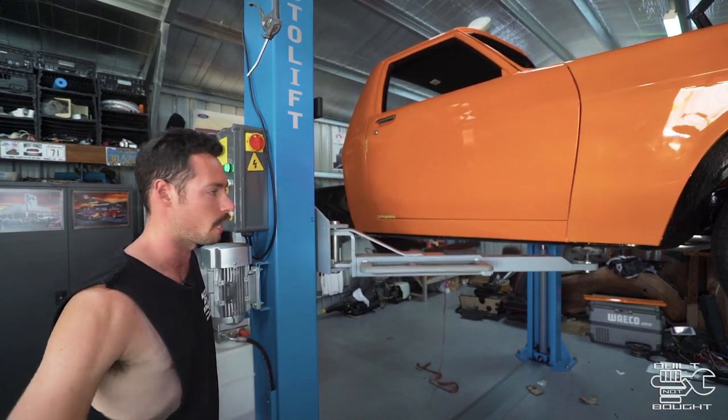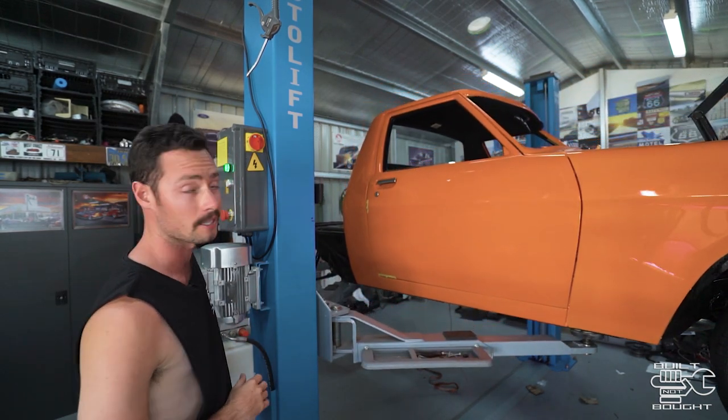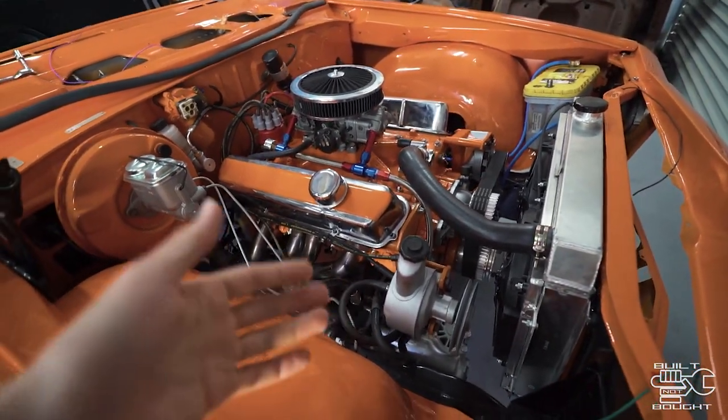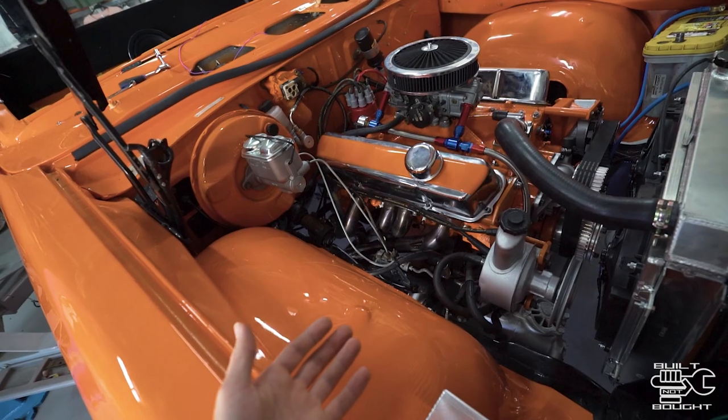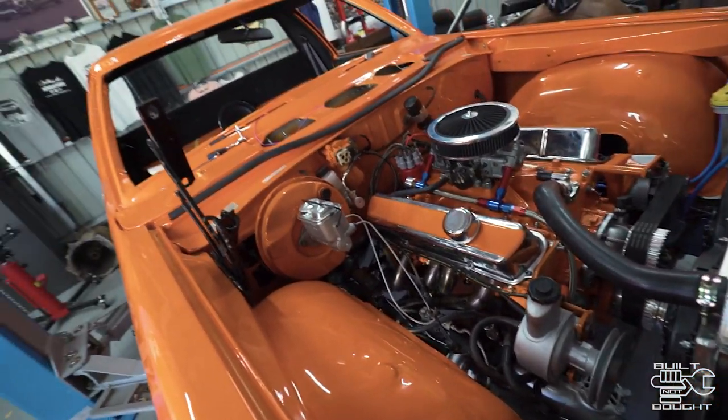So much handier having a hoist. Definitely when I go to Queensland, first thing I'm going to invest in is a nice hoist — makes a big difference. So starting from the front of the car, obviously we've got the motor in, that's been in for a while. Everything's been hooked up, we've done all the tuning we can as it runs and idles — we've got to wait for it to run under load. But other than that, we pretty much finished what needed to happen in the engine bay.